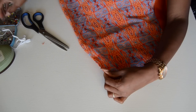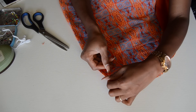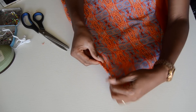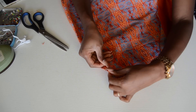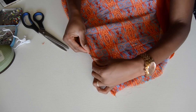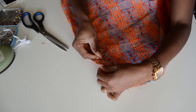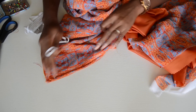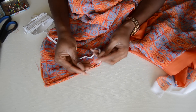I'd really advise you to properly iron the fabrics first — everything will align much better. If you don't iron it, you'll end up with a sloppy-looking tunnel. Go ahead and pin it all the way, sew the tunnel in place, then insert your elastic using a safety pin.